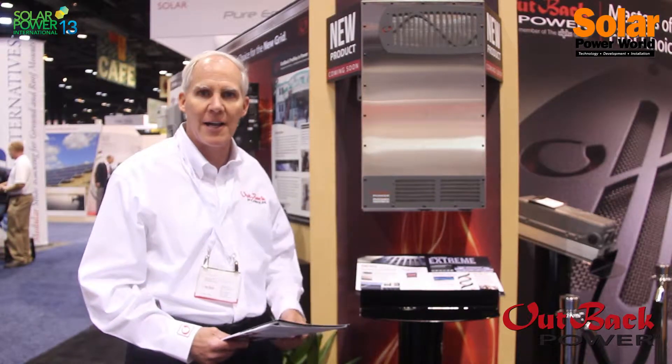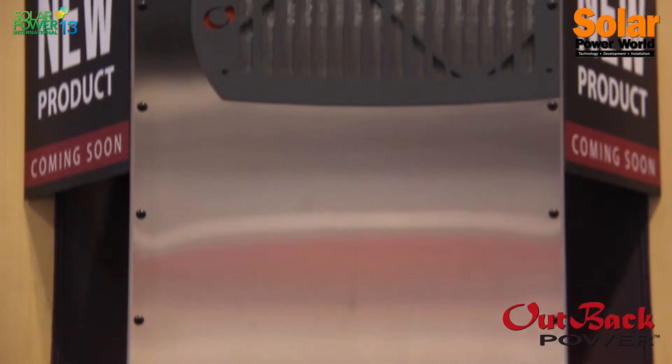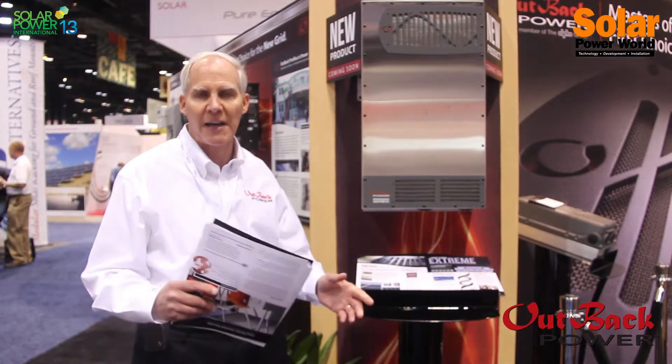At this show, we're expanding the product line — we now have a 4 kilowatt Radian, we call it the half Radian, which is 120-240. It is 60 hertz or 50 hertz, and it has a higher expanded voltage range and expanded frequency range.